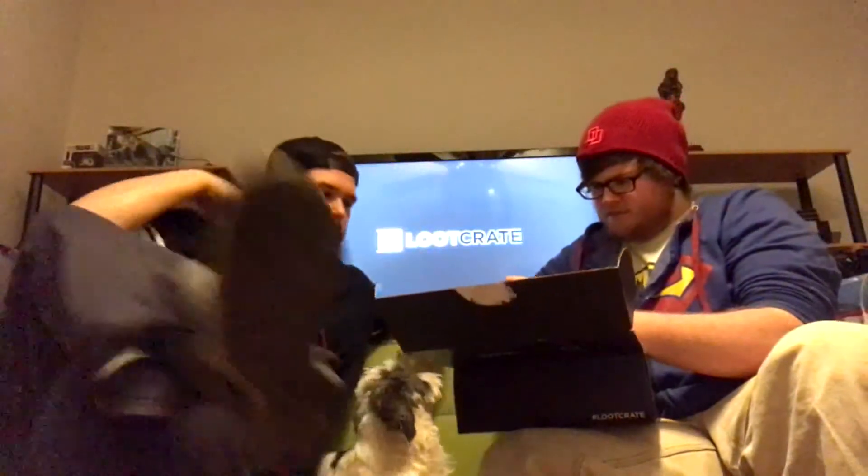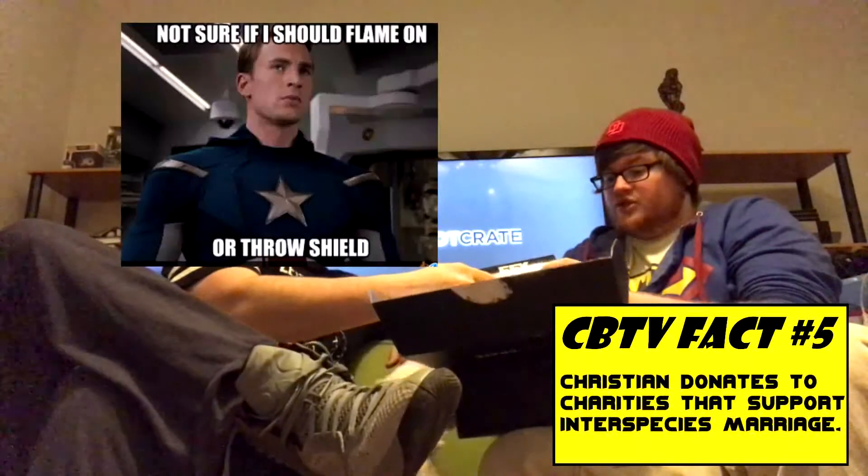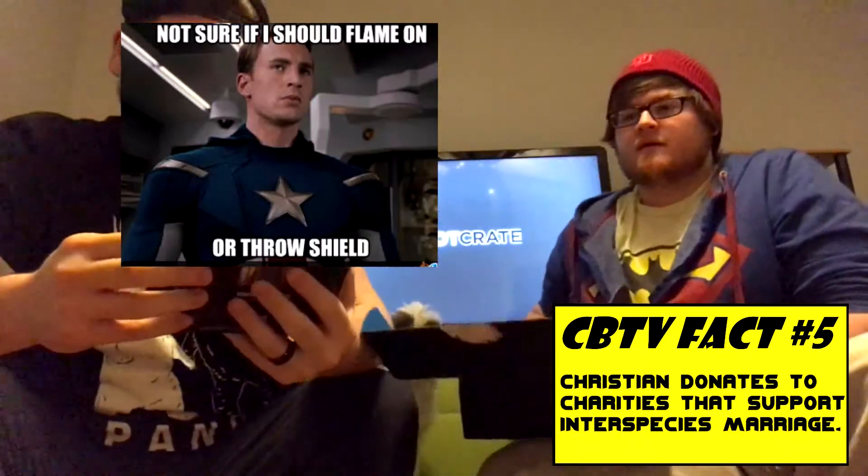I like this, this is cool. Alright, we got a 1940s Captain America shield - you can't see it in the box. It says 'The First Avenger Captain America Shield, 1/6 scale replica.' This is one of those moments where we need to open this box up. It's not breaking a seal or anything, it's just there.